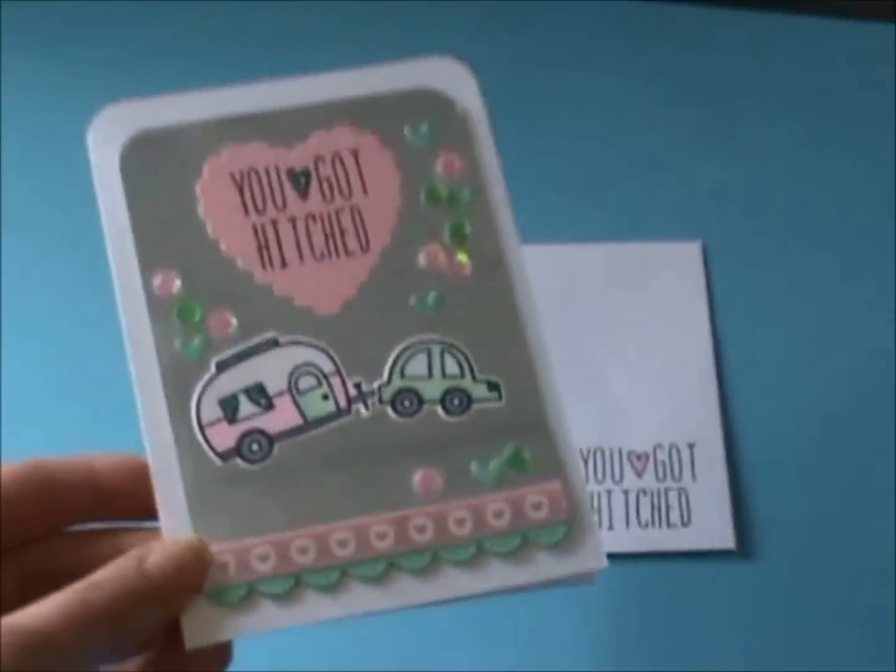And on the inside, there's the sentiment, and I haven't done anything because I just felt like the front was kind of busy enough.